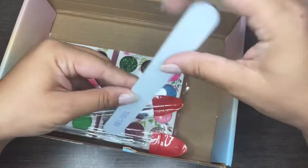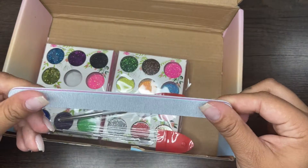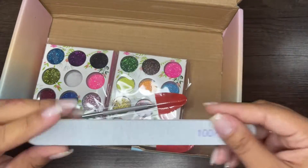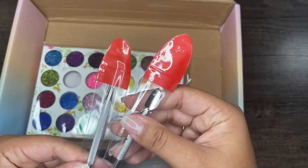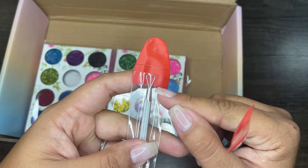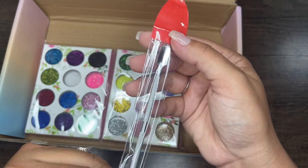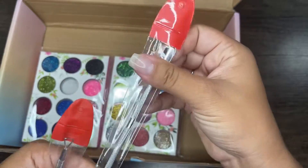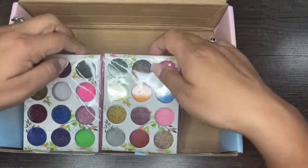Next we're going to go over this little filer — it's 100/80 grit, which is the kind I like, and it's actually pretty sturdy. The grit feels like it's going to work really good, so that's a plus. The next tool — I don't actually know what it's called but I know you use it to remove gel. Then this is the cuticle pusher — I have tons of these so you'll probably see it in a giveaway, but I'm actually excited to use the gel remover because I don't have one of those.